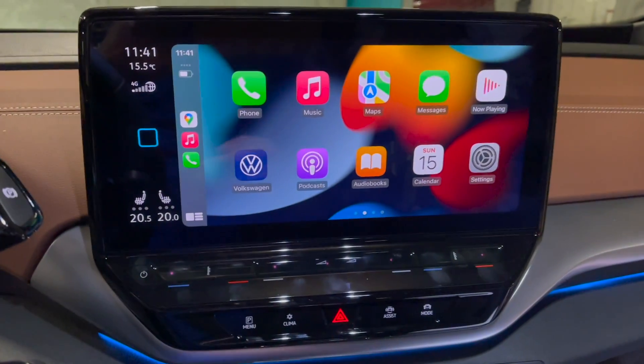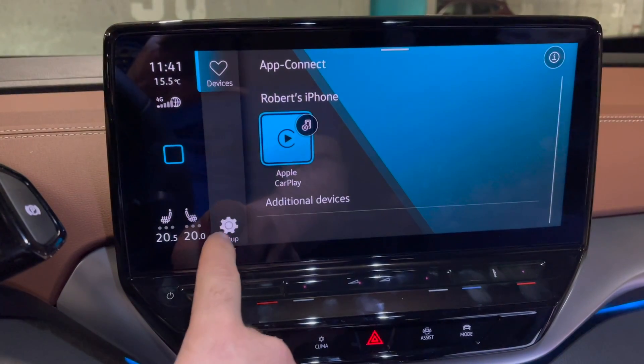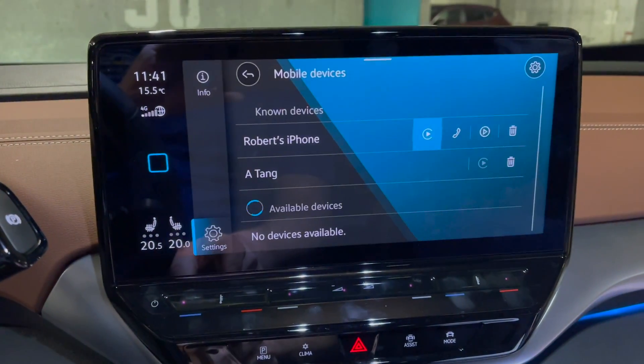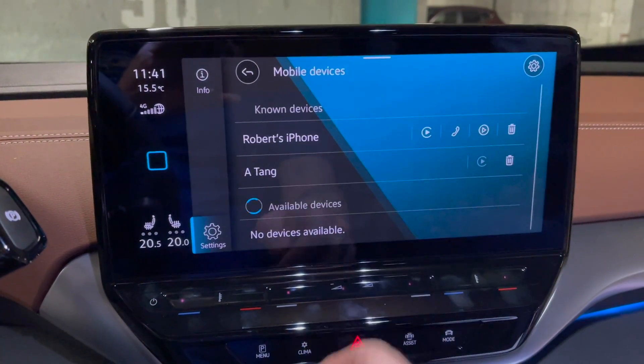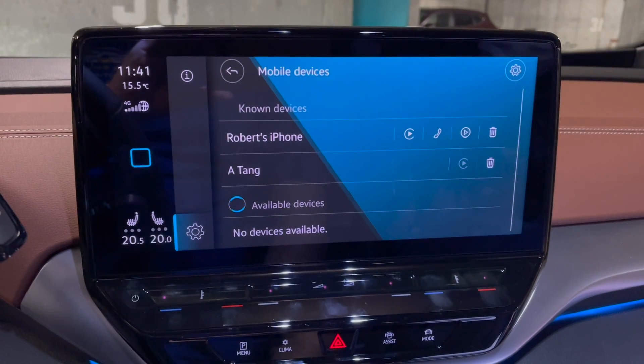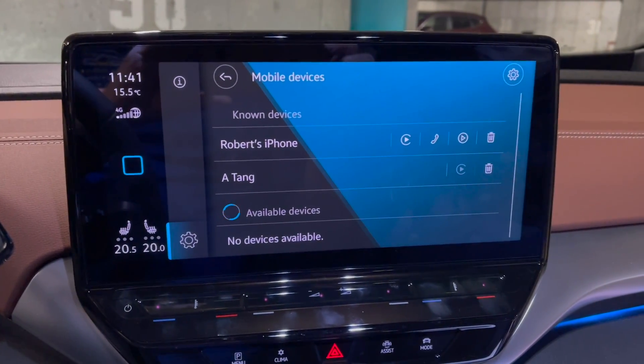From the Volkswagen Owner's Manual: go to the Apple CarPlay Home Screen, click on the Volkswagen logo, click on Mobile Devices, then click the Apple CarPlay symbol next to your phone. This will disconnect your wireless Apple CarPlay, allowing you to now connect your phone via Wi-Fi to the dash camera.